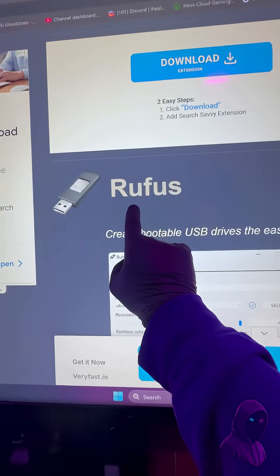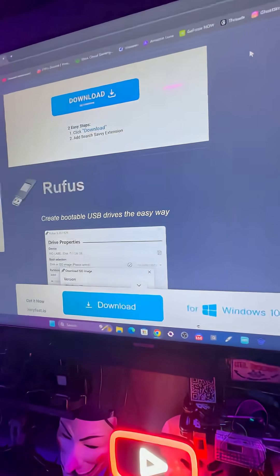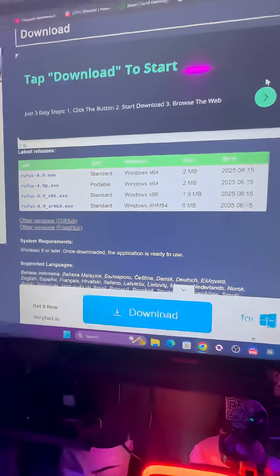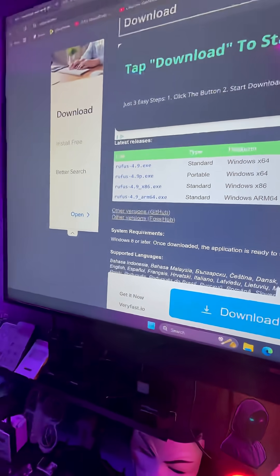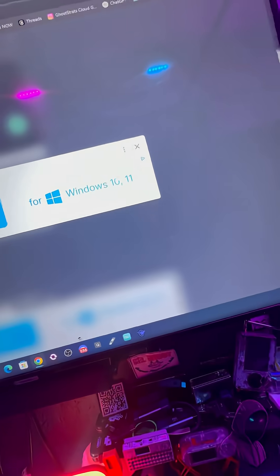Next, download Rufus. Be careful when you do this — do not click on the big download buttons you'll see on the page. Just scroll down and you'll see the correct download link on the left. Click on that and only that. All the other download buttons — do not click them. Don't click the big download button; just go over to the right and exit out.